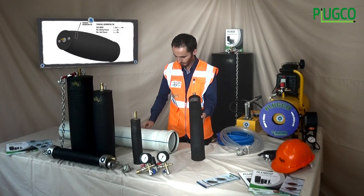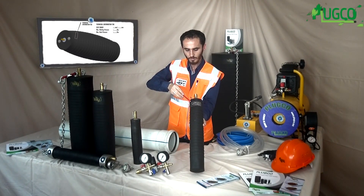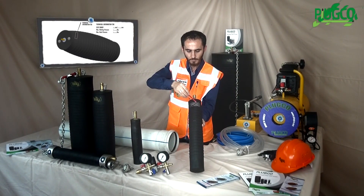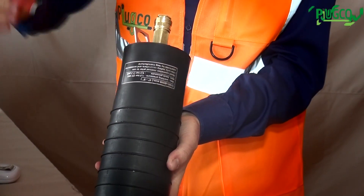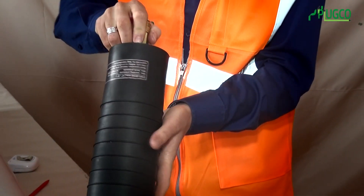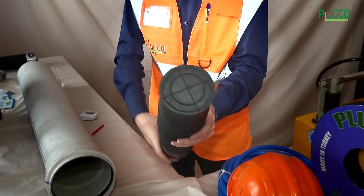The label on the pipe plug contains technical information such as size range, maximum allowable inflation pressure, and back pressure. Inspect the pipe plug to check for damage or cracks before and after each use.